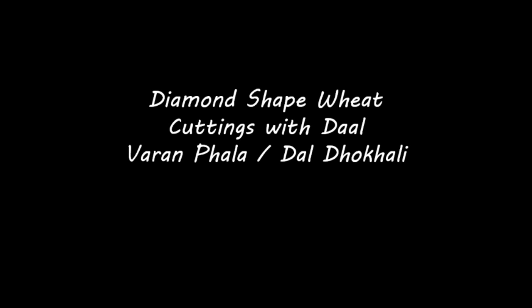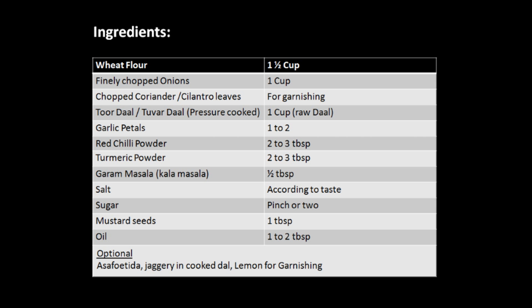Hello everyone, today we will see how to prepare a very popular dish known as Varan Fodha in Maharashtra. It is an easy to cook recipe. Let's check the ingredients first.